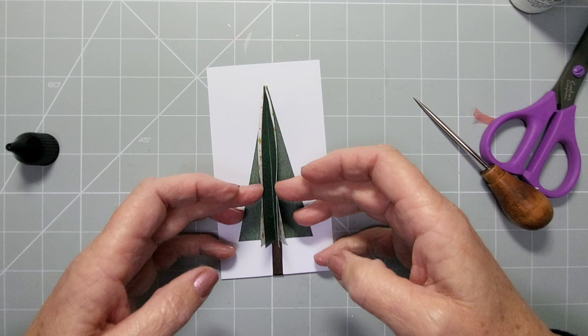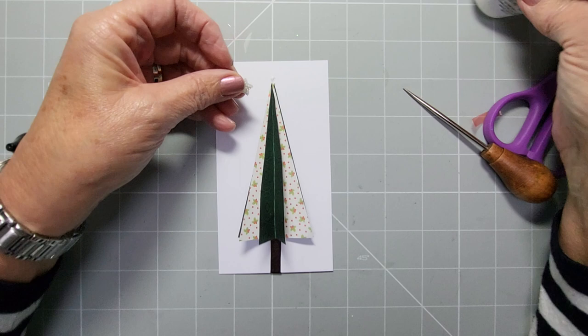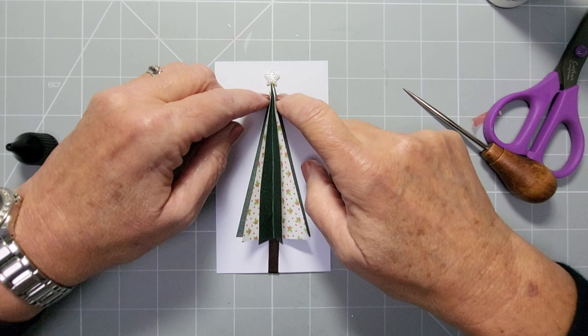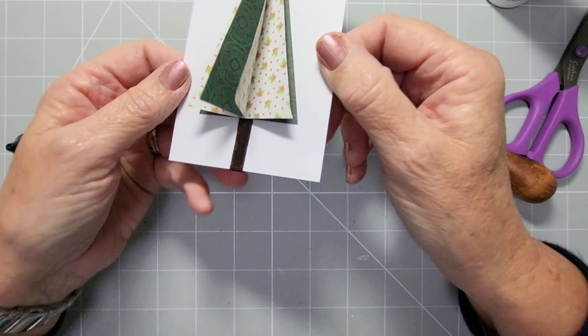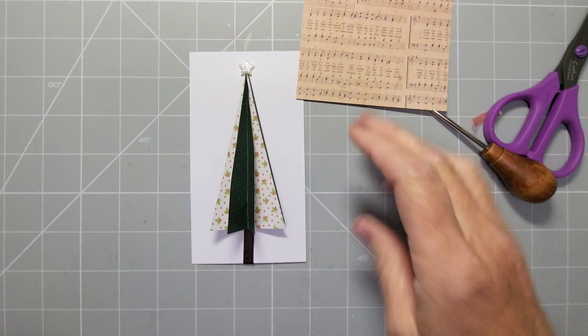Hold it up until dry, then when completely dry you can shape it — open and close it. Add a little gem at the top; because it's a star it fits nicely over the point of the tree. When folded up you'll see the dark section. Once dry you can reinforce it, and you've got your lovely dimensional tree on your card that folds flat. Then decorate, mat, layer and pop it onto a card with some ribbon.